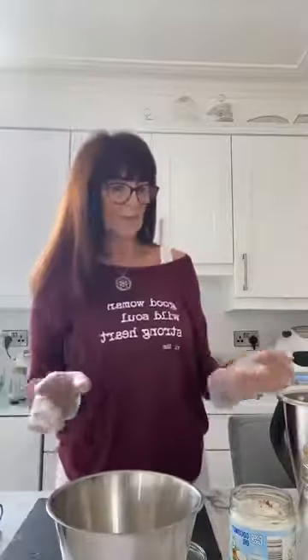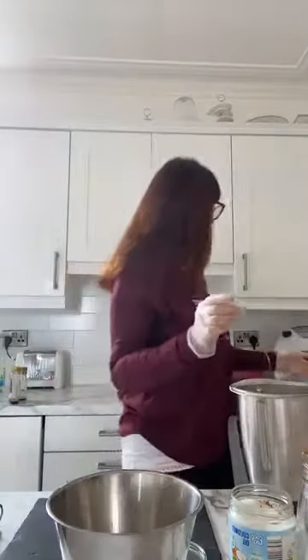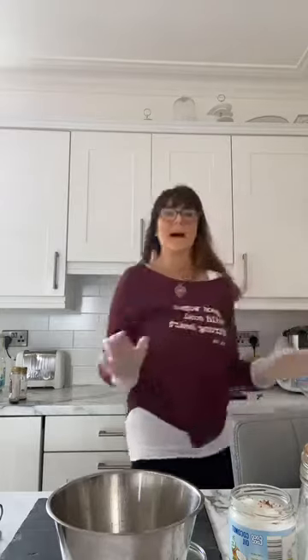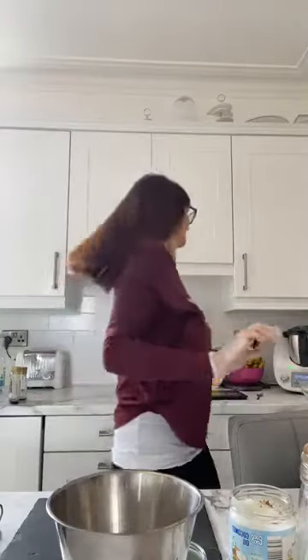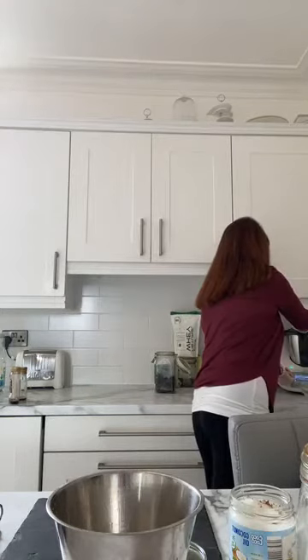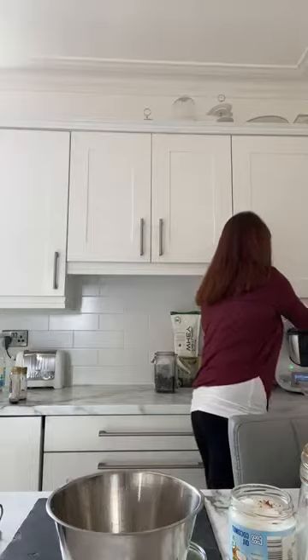I'm just going to put a splash of that in there. So we're going to give it a whizz up — bear with me while I just nip back to the Thermomix and whizz this up. This is so, so easy guys. You pop them in the fridge afterwards and you can serve them after dinner or just have them as a little treat during the day. You can hear how hard it has to work to churn up the prunes.